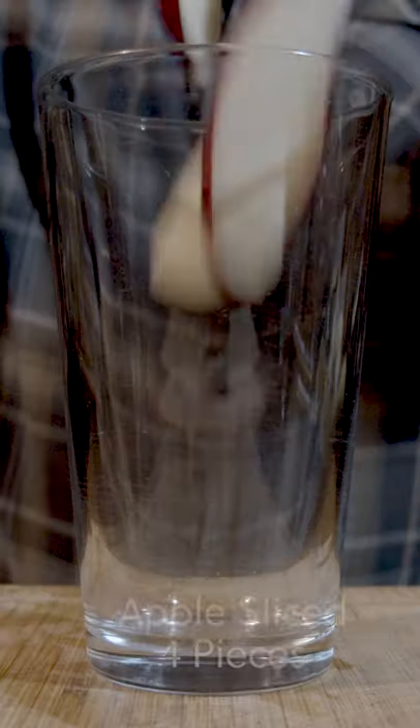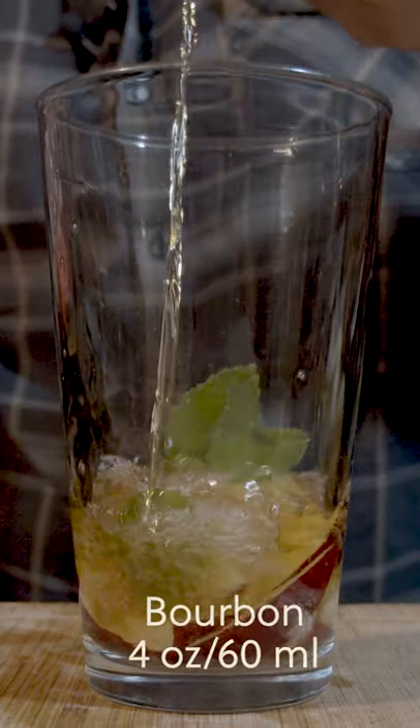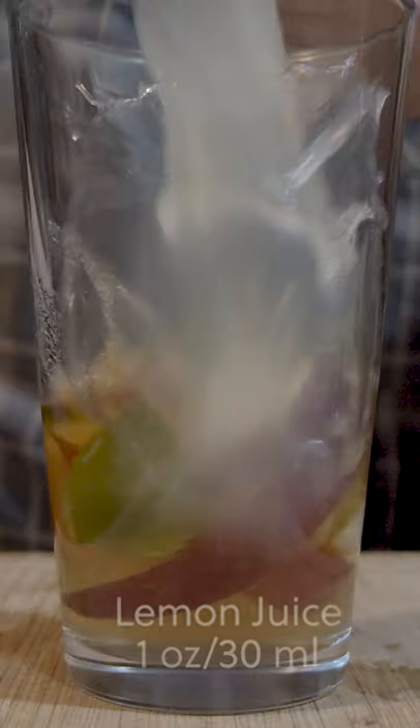This is how to make a ginger apple smash. Cut and slice four apple pieces and muddle them with lemon balm leaves. Two ounces (60 milliliters) bourbon, one ounce (30 milliliters) apple ginger syrup, cut and squeeze one ounce (30 milliliters) lemon juice. Shake for 15 seconds.